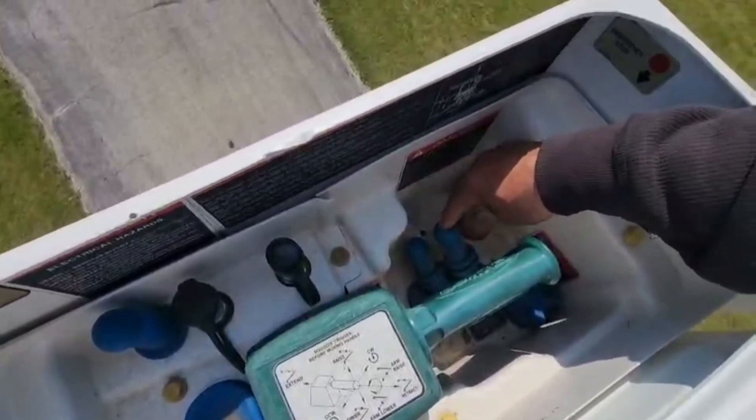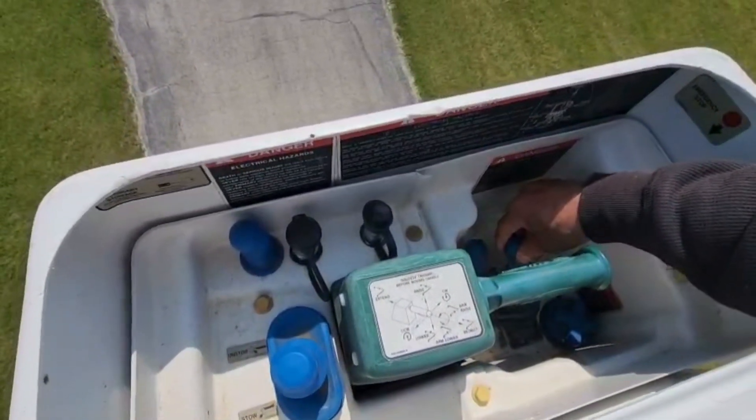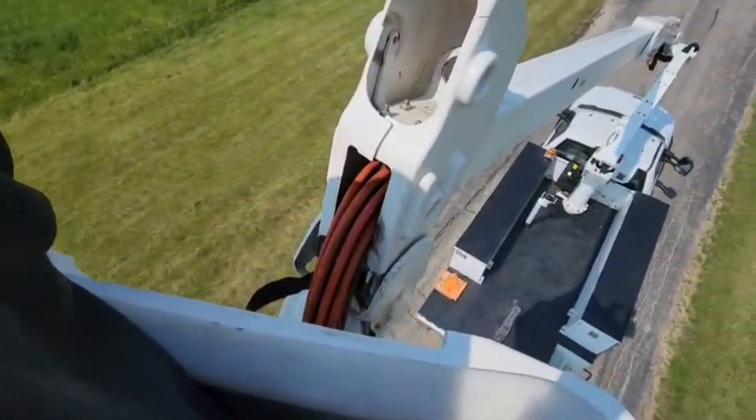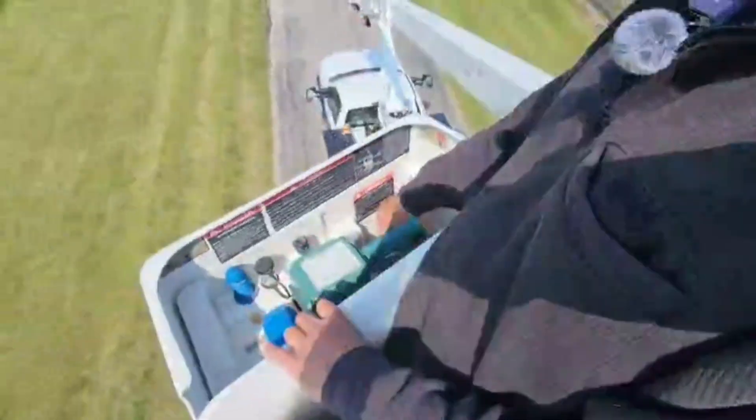This is something I really like: platform rotation. A lot of times you're on the job on the wrong side of the bucket truck, the wrong side of the job, the pole, whatever it is. We can take and rotate the bucket without having to turn the truck all the way around to the other side.